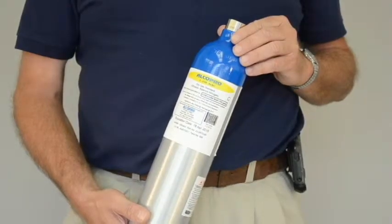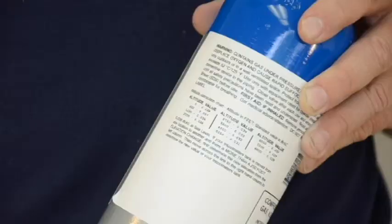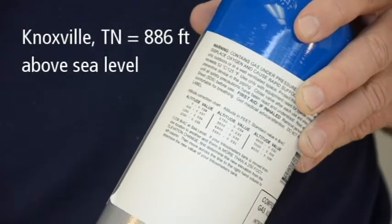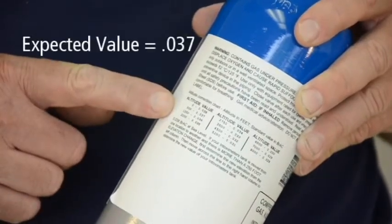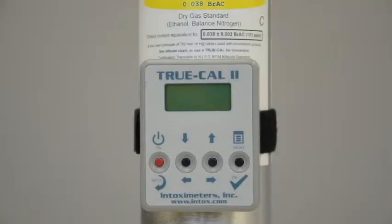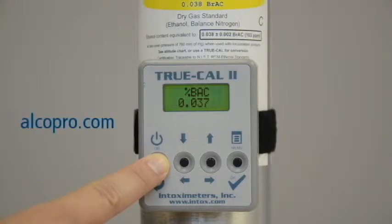The expected or target value of your gas standard can be derived by referencing the altitude chart on the back of your tank. For example, if you are performing an accuracy check in Knoxville, Tennessee, which has an altitude of 886 feet above sea level, the altitude chart shows the expected value of the alcohol gas tank to be .037. You can also derive the expected value by using a TruCal device, which uses atmospheric pressure to predict the expected value of the gas. You can purchase a TruCal device at alkopro.com.